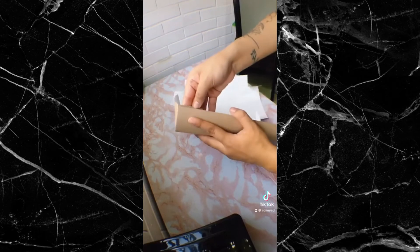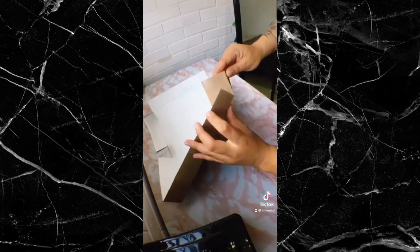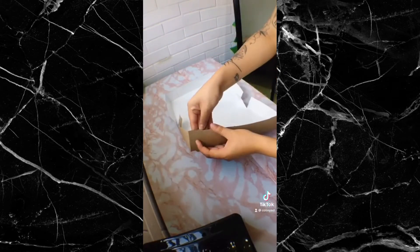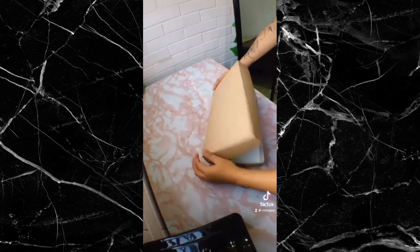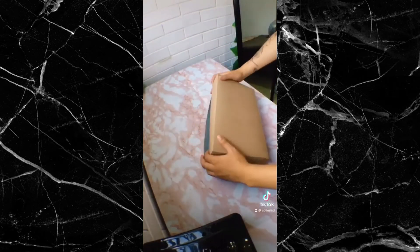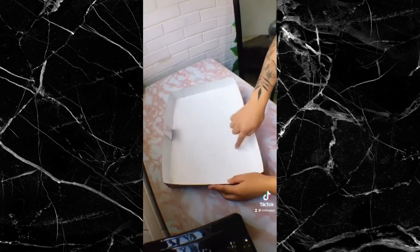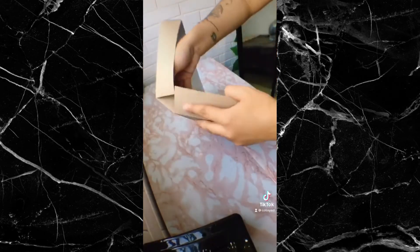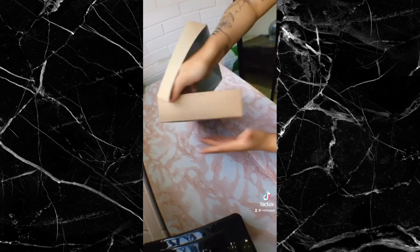Yo comienzo pegando las pestañas traseras y las delanteras porque me es más fácil. Aquí hay un truquito muy importante: vamos a cerrar y abrir la caja de los dos lados, y de la parte donde mejor encaje es donde van a ir pegadas las pestañas del medio. Esto lo hago para darme cuenta de que mi caja no quede muy apretada y que a la hora de abrir y cerrar quede perfectamente.